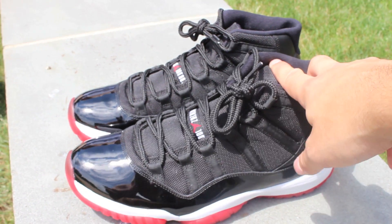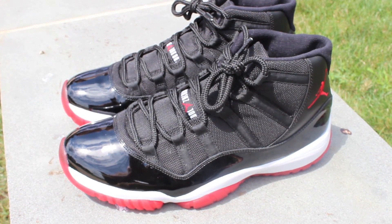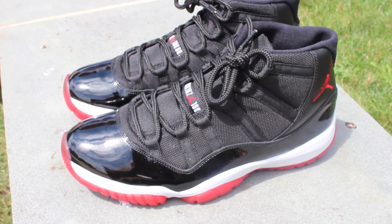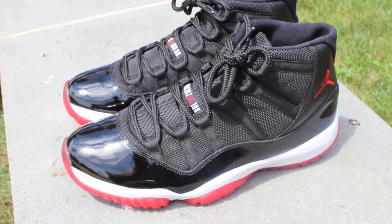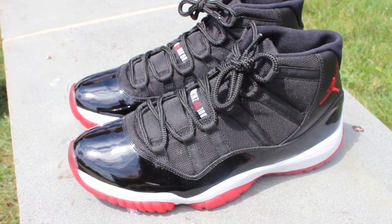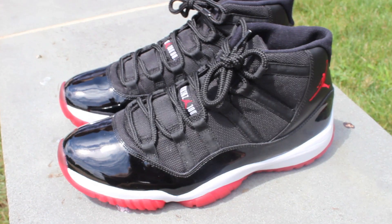So yeah guys, these are the Bred 11s. I know you've seen them — I said that like three times in this review — but it's definitely cool to have them back in the collection. I'm going to lace them up and put them on feet. If you enjoyed this review, hit that like button and let me know what your favorite Jordan 11 colorway is. For me, this is it — I know there are a lot of hot Jordan 11 colorways, but this is my favorite.